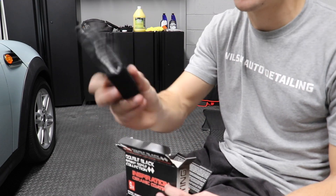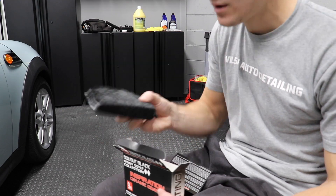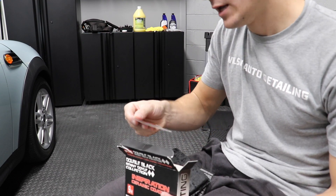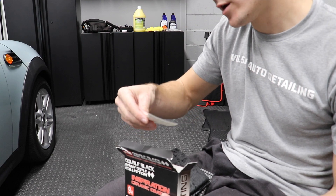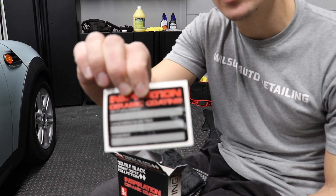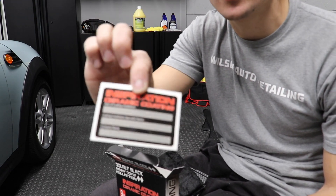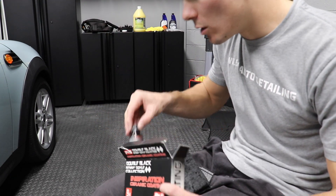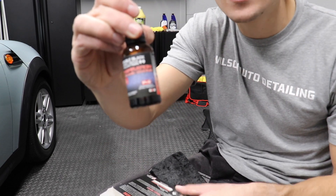I'm assuming this is probably part of the application process here. You've got kind of a velvety material. You've got a sweet sticker — kind of like a Jiffy Lube sticker — that lets you tell when you installed this. And then it comes with the coating itself right here.